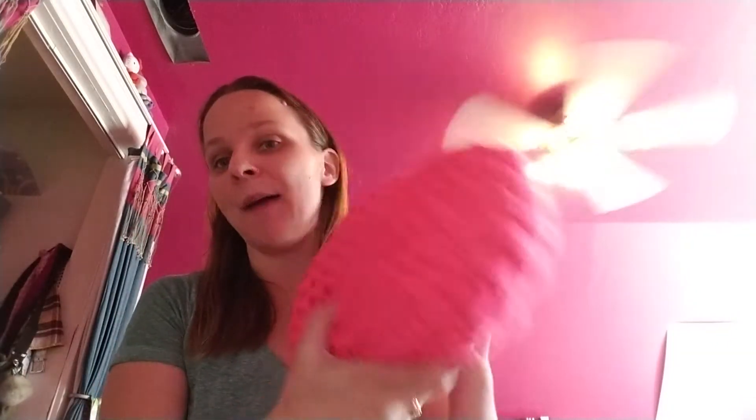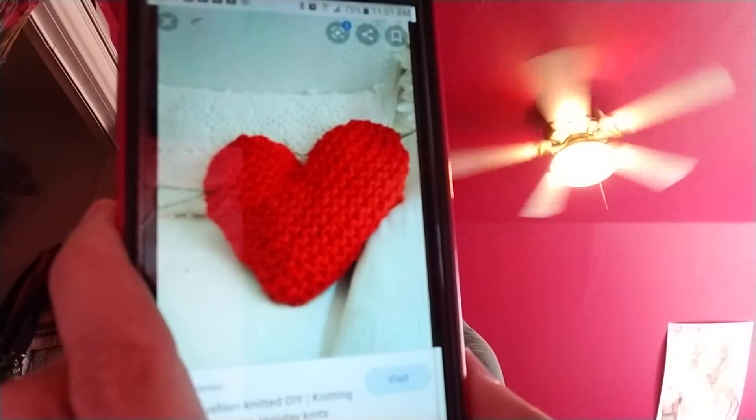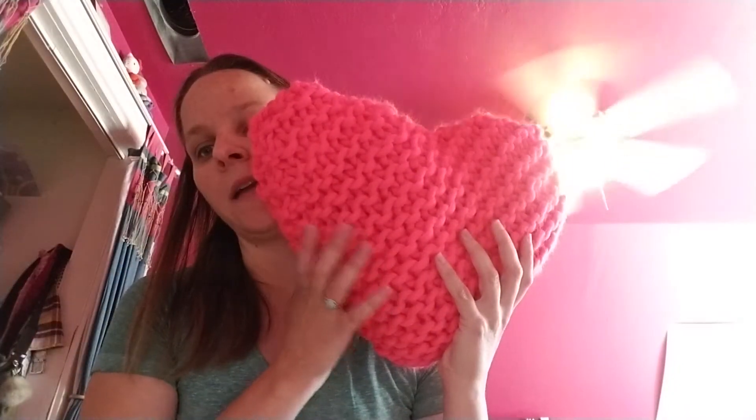Today's review is going to be on the Happy Cushion by We Are Knitters. Here is the Happy Cushion that I just made — I made it with the bright pink. It's a soft cushion pillow you can use for your bed. I don't have the packaging; I think I threw it away. But here is a picture of the actual product, and this is what it actually looks like.